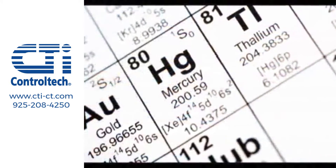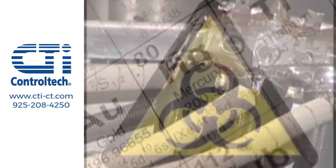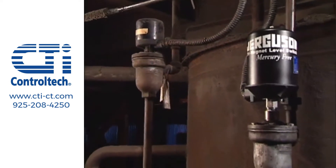In addition to improving process reliability, the Jergesen tri-magnet can help improve plant safety. That's because it's completely mercury-free, making it environmentally friendly and removing a hazardous material from your plant.